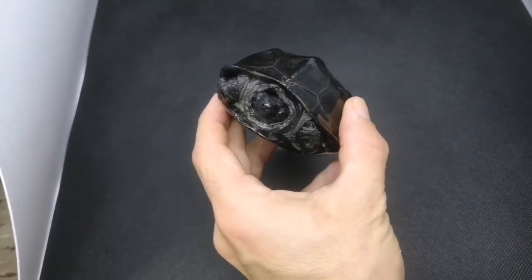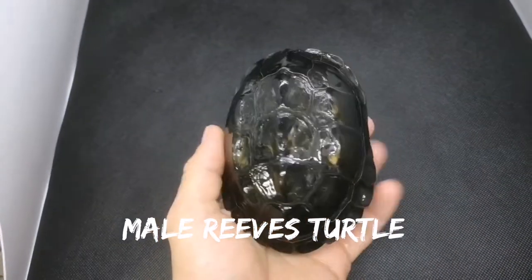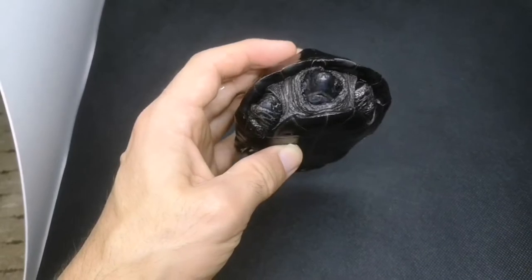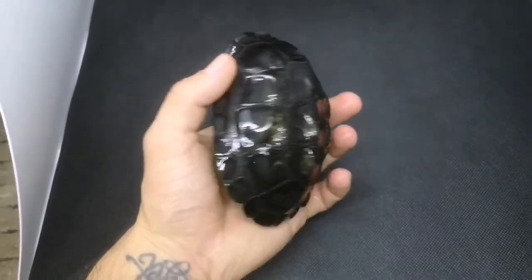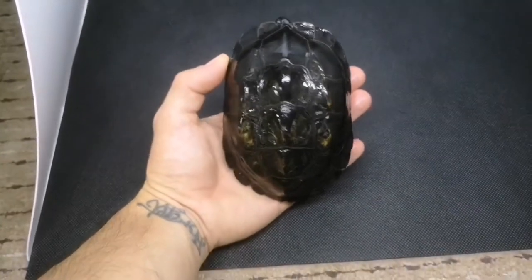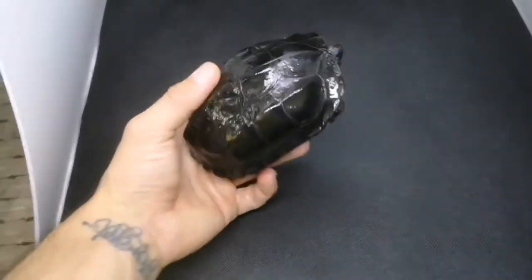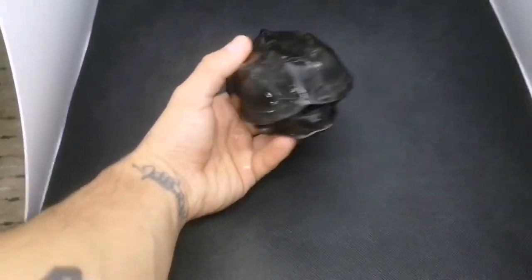Here we have a fully grown adult male Reeves turtle — he's what's known as a melanistic Reeves, where he's lost his juvenile colours and turned all black. He won't get any bigger than this, and when you see the female you'll see that this species has sexual dimorphism.